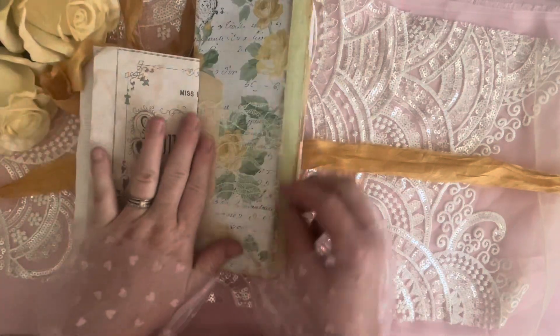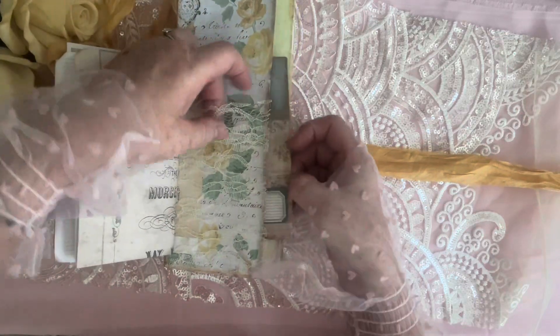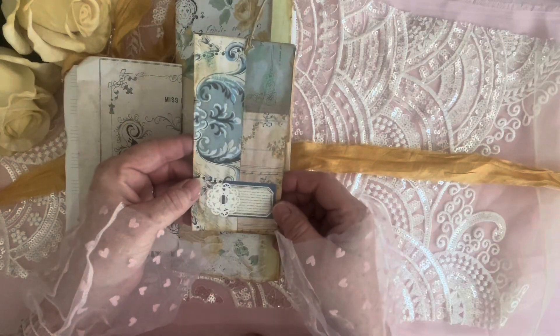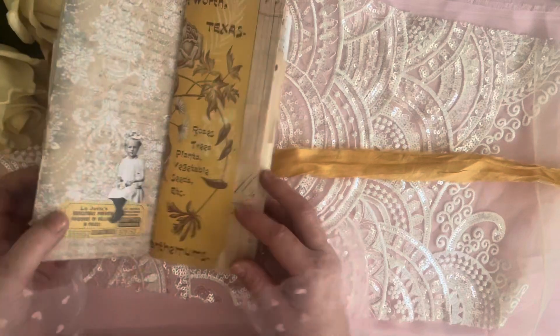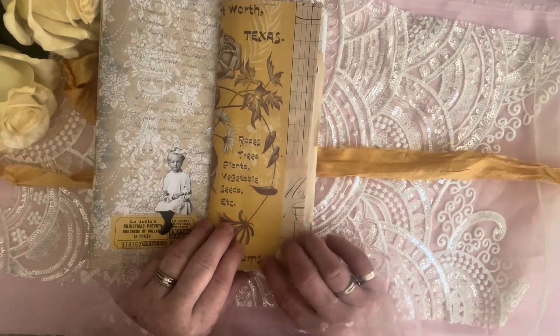So that's your first signature, and then we come to this big part — we have some lace here. This is a pocket but it's for something really thin. Here's a nice deep pocket that you can keep some treasures or pictures in. I just wanted a lace effect, so here's our second signature — look at that collage, I love it.